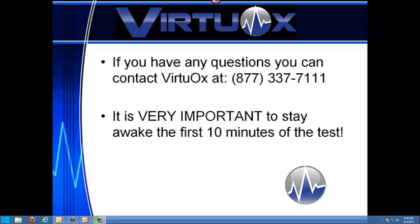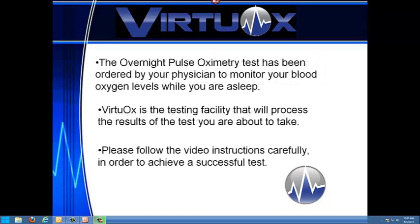It is very important that you stay awake for the first 10 minutes of the test so that we have a baseline. VirtuOx is the testing facility that will process the results of the test you'll be taking and forward them to your physician.